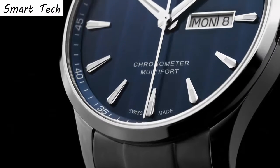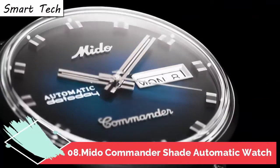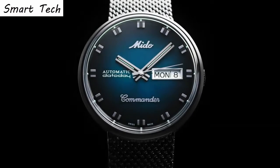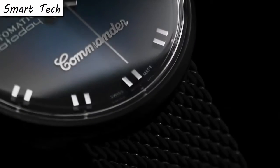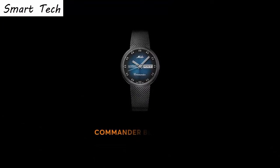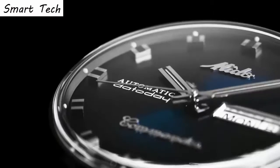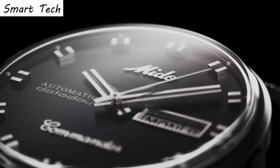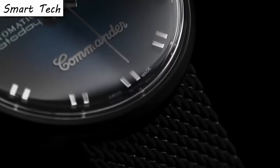Top 8. Water resistance depth 100 meters. Display analog. Case diameter 37 millimeters, case thickness 10 millimeters. Item weight 85 grams. Movement automatic.